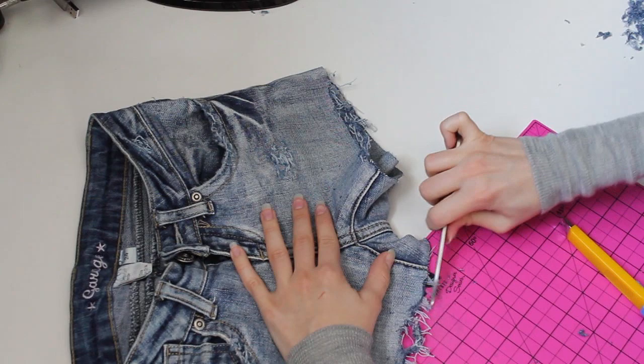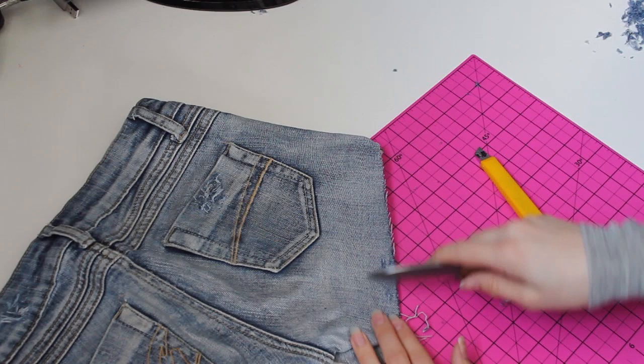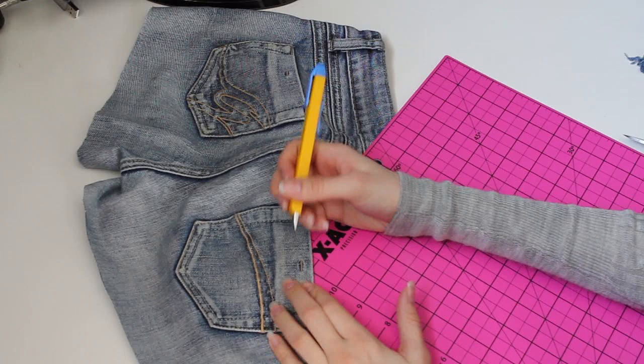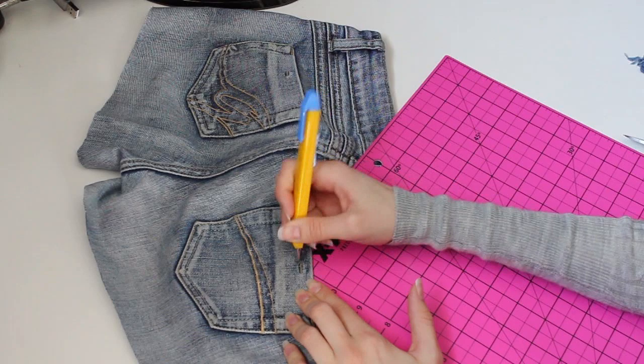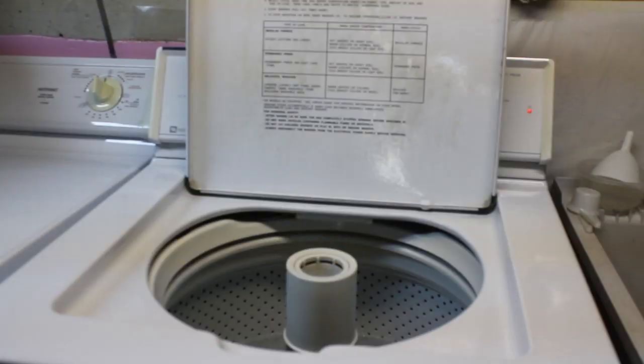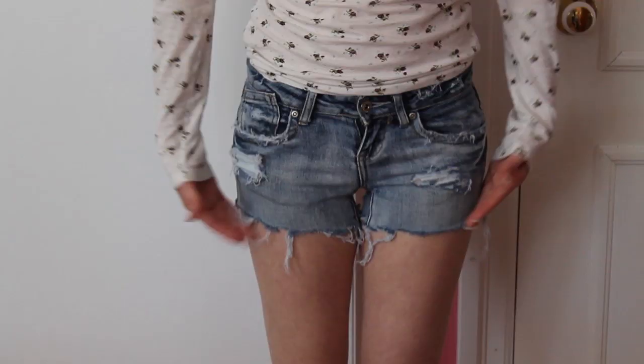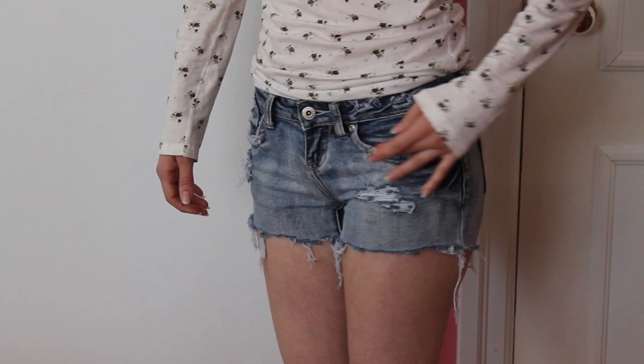I do the same thing for the back of the jean shorts. You can use one of these techniques everywhere on your shorts — the back pockets, around the waist, and around the front pockets. After you are done distressing your jeans, throw them in the washing machine to get them looking even more distressed. And boom! Distressed jean shorts. Thanks for watching, and don't forget to subscribe!